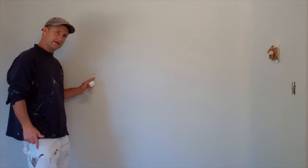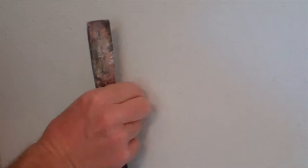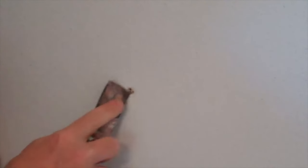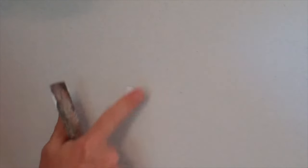Now if you have a bigger hole, here's what you want to do. First take your finger and get any loose stuff off of there. Then put a good amount of spackle onto your putty knife, go right over like that, and then as few wipes as possible. You can even take your finger and kind of smooth out the wall around it.